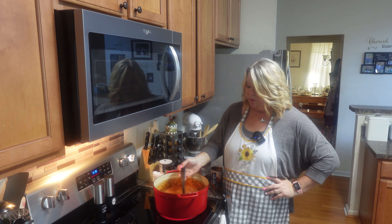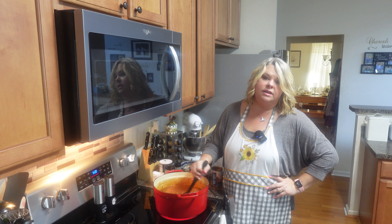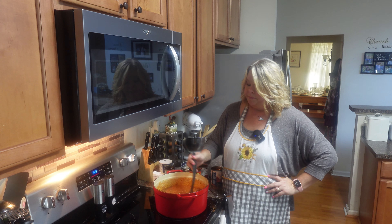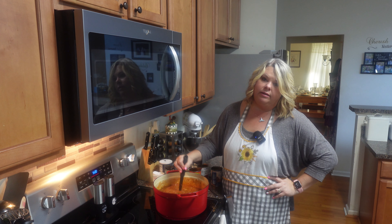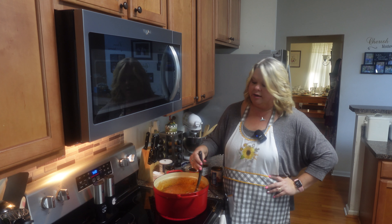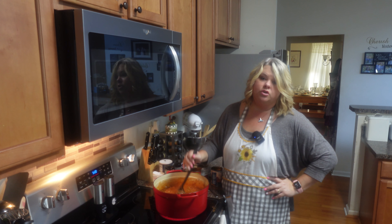So by the time this simmers and the cornbread cooks, it's going to be ready to go — and that is just how simple this is. The more you simmer it and the more you love on it, the better it's going to be; all those flavors are going to come together. Now you may or may not want yours to be a little spicy — I'm going to add some jalapeño peppers because we like it with a little heat, but you can also add hot sauce. If you've got kiddos that don't like heat, just leave it like it is.